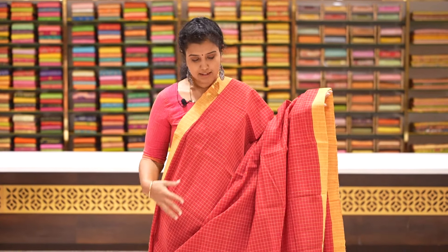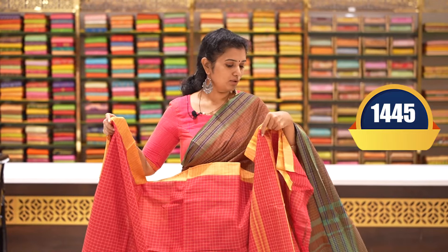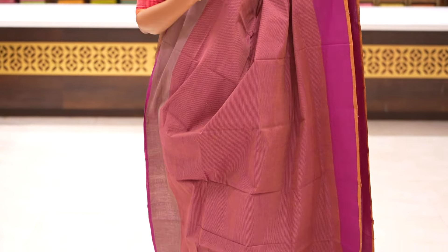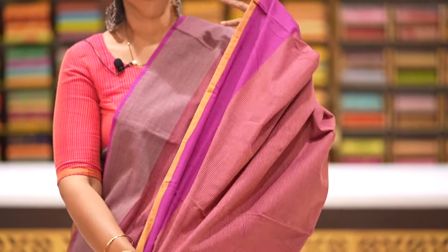Maroon and mustard saree with checks and two sides plain borders. Pallu and blouse. Checks with lines and checks concept throughout. Price: 1445 rupees. Next, burgundy and beige colour combination saree with very fine lines and two sides plain borders with contrast double colour. Price: 1395 rupees.